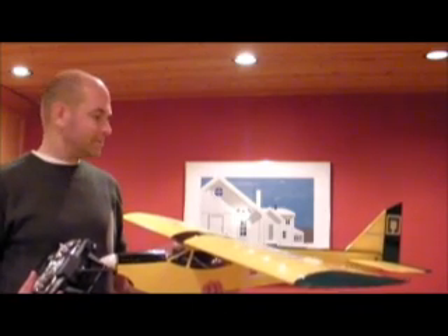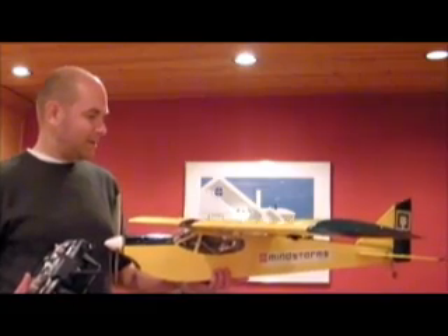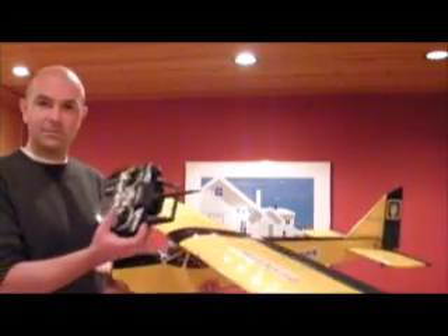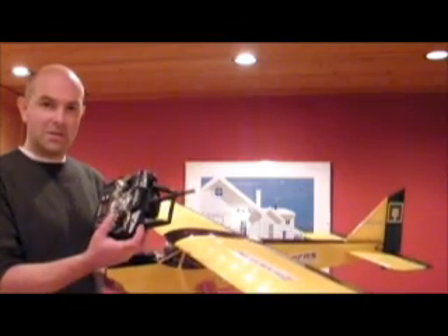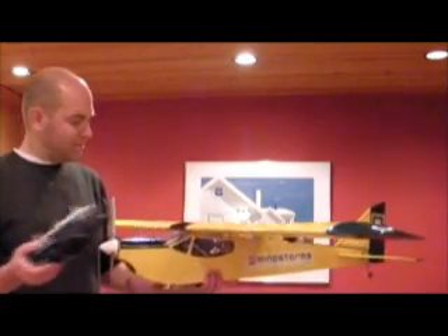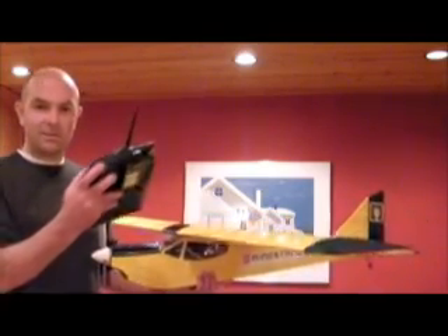This is a LEGO unmanned aerial vehicle, which is to say that it's a radio-controlled airplane that can be controlled manually with the control — elevator, aileron — or when you flick this switch, the Mindstorms NXT takes over with two gyros and one accelerometer.